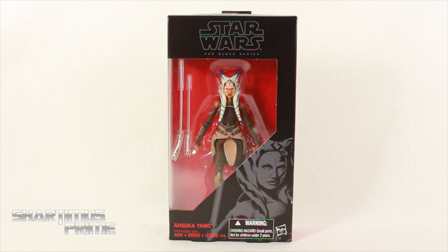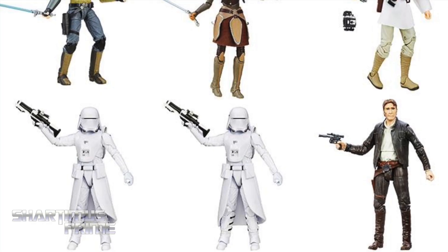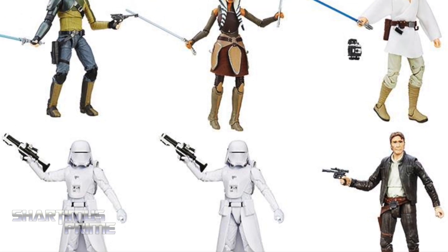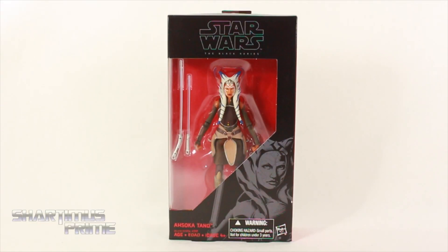Hey, what's up you guys, Shartimus Prime here doing another Star Wars action figure review on the six-inch Black Series Ahsoka Tano. If you're trying to pick this up, it will be available at BigBadToyStore.com — click the link in the description below.